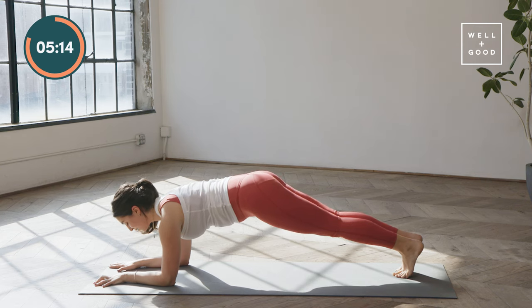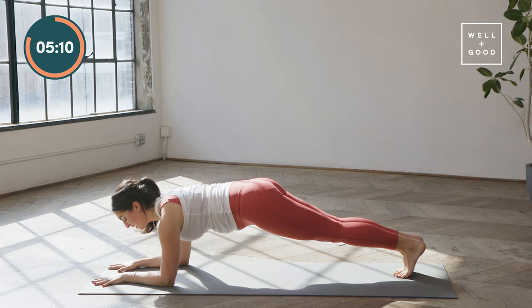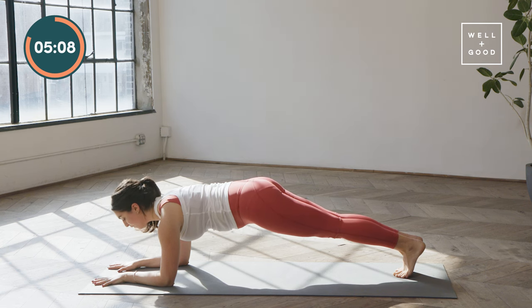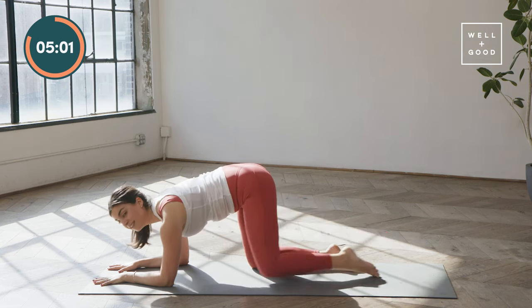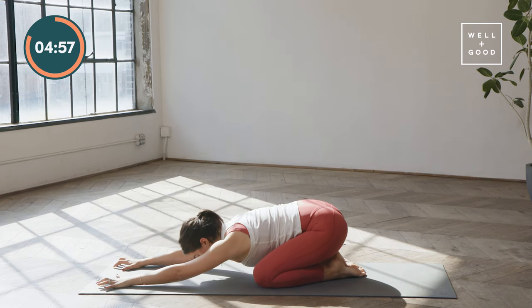We're going to hold and breathe — ten seconds. Lengthen the spine forward, lift the back of the knees to the sky for five, four, three, two. Drop your knees, send your hips back to a child's pose. One breath.